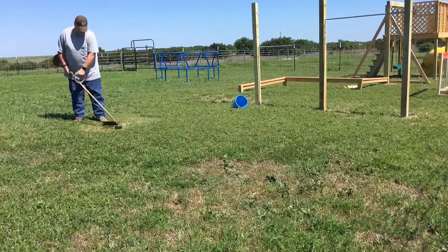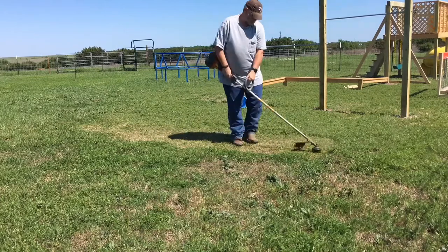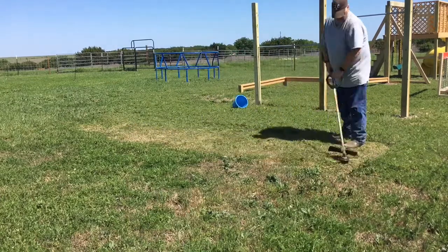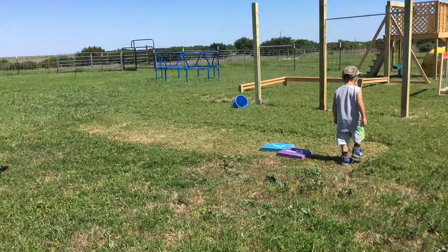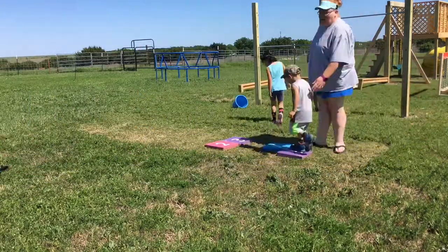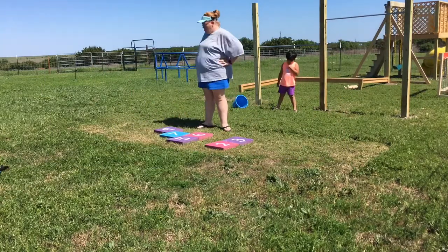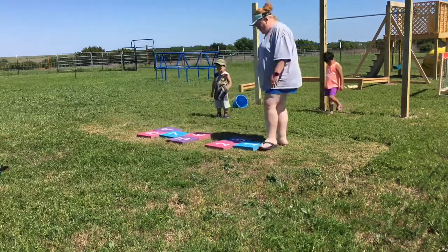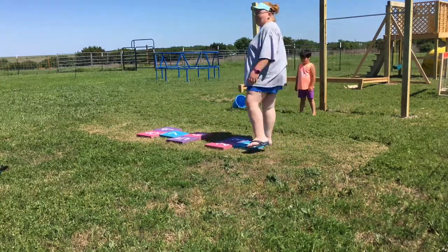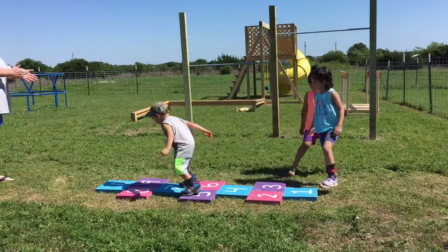With the blocks all done, they used a weed eater to trim the ground closely so the pavers would lay flat and be clearly visible. They painted white numbers on each block with acrylic paint, then applied clear spray paint over the top to make sure the numbers stayed. The best part about individual blocks is that you can change the hopscotch pattern to suit your kids' needs.